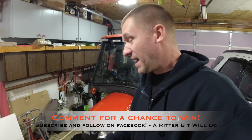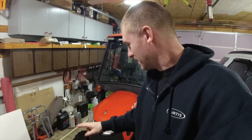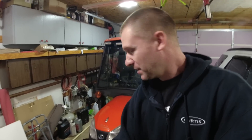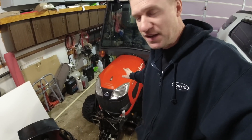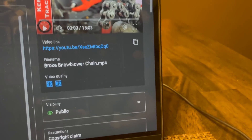That's for the past two videos — the heat press video and the snowblower chain fixing video. You can also comment on this video, and in a future video we'll do a random comment pick and maybe it'll be you that wins. Let's go inside to the computer and figure out who the winners are going to be.